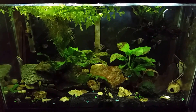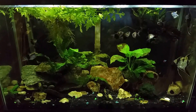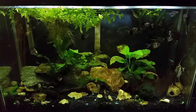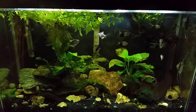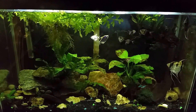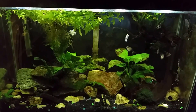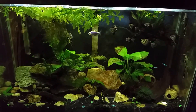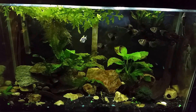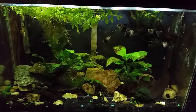Hey everybody, it's a Saturday night and we're going to take a trip around the world here. My last video I was asked if I could point out the gallon size of each of the tanks as I go around. Apparently I've not been mentioning that. This of course is my 29 miscellaneous, so called because it is my 29 gallon tank and it's had random fish in it over the years — it's never really had a theme, and therefore it's just my 29 miscellaneous.